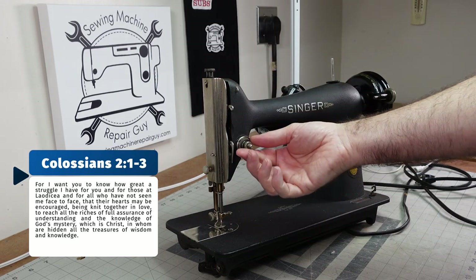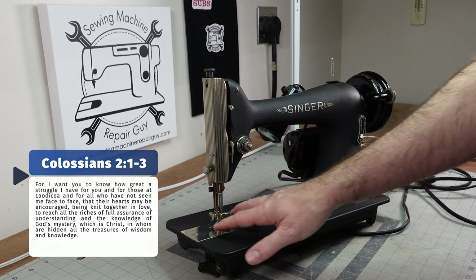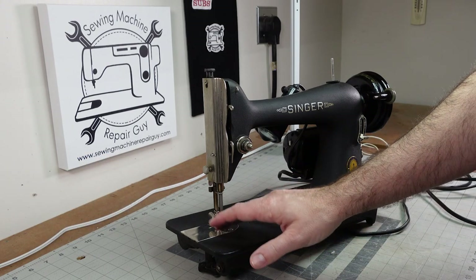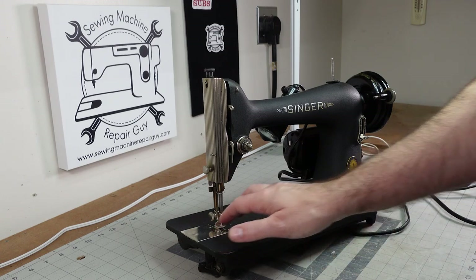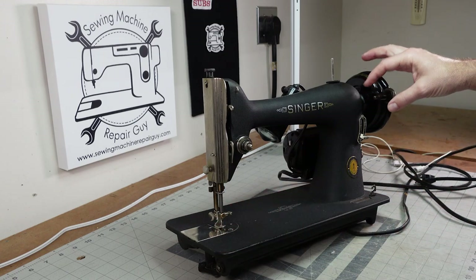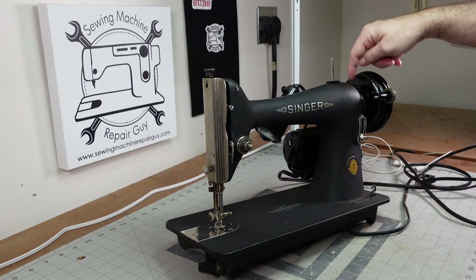So this one has the blued presser foot adjustment. Some of them have the knob for adjusting tension blued, but this one does not. Some of them even have the plates blued, but this one has the polished nickel plated finish. This one does have the bobbin winder blued over here, as well as some of the screws.